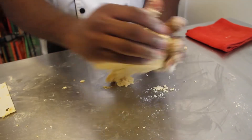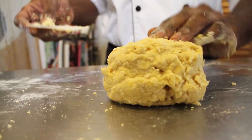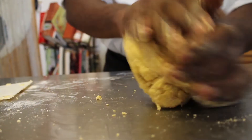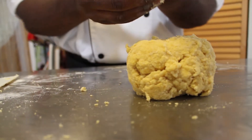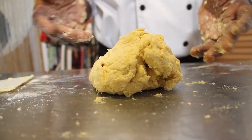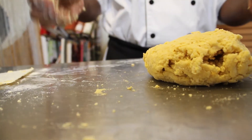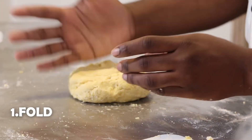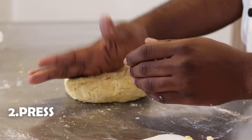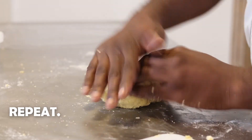Now we're going to take 10 minutes to knead this — you can do it in eight minutes, but no less than that, and you have to consistently be kneading. This is where a lot of pasta doughs fail because people either don't knead properly or don't knead long enough. You can't over-knead pasta dough — the longer you knead it, the stronger the pasta will be. What I do is fold it into the middle, press it down, then turn. Fold, press, turn. Fold, press, turn.